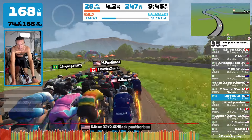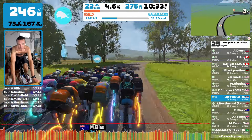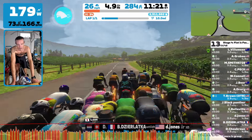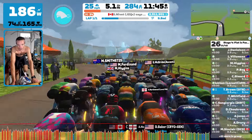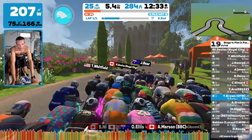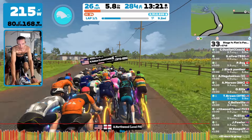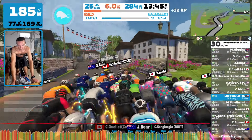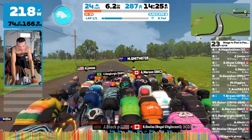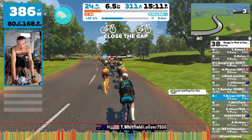My goal was to try to stick with the front pack until that climb. Then I'm pretty sure on that climb slash hill rise, whatever it is, I would get pretty well left in the dust there. That was the idea, and it kind of works out. I stick with the front pack for the first half of the race up until about that climb, and then yeah, pretty quickly as soon as we hit that climb, I get dropped.